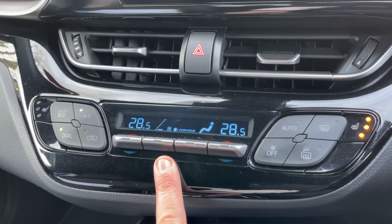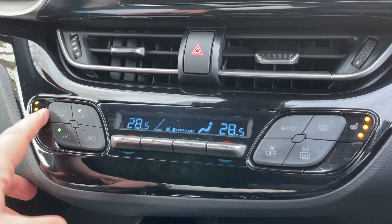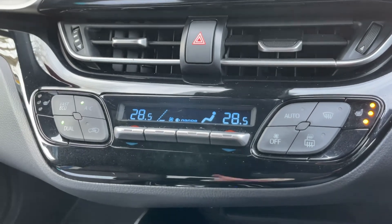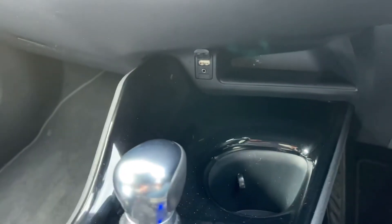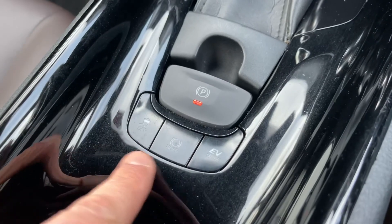You'll then be back on a manual setting again. We also have a heated driver's seat and heated passenger seat, both with three different heat settings each. Working our way down from that, we have the gear lever for the fully automatic gearbox, auxiliary and USB inputs, as well as an electronic handbrake.